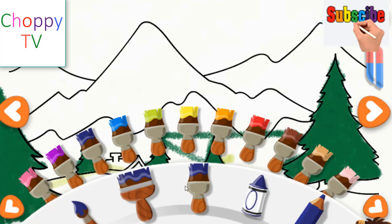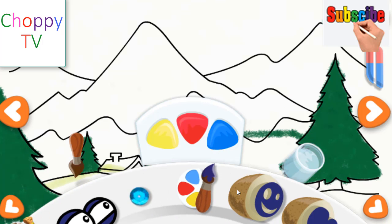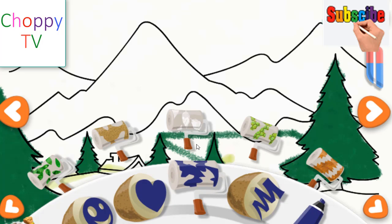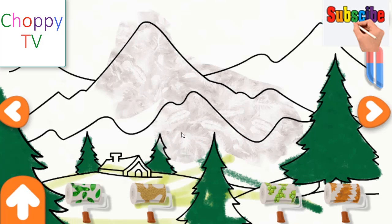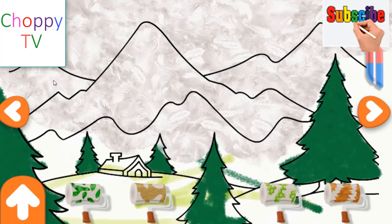No more let sins and sorrows grow. No thorns infest the ground. He comes to make his blessings flow. You can find help by tapping on the question mark in the top right corner. For as the curse is found, for as the curse is found. I love that! He rules the world with truth and grace. Tap on the arrows, select another drawing.